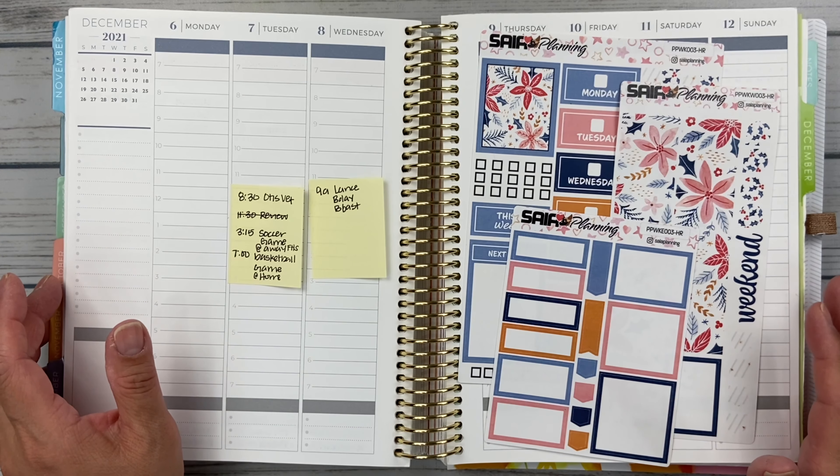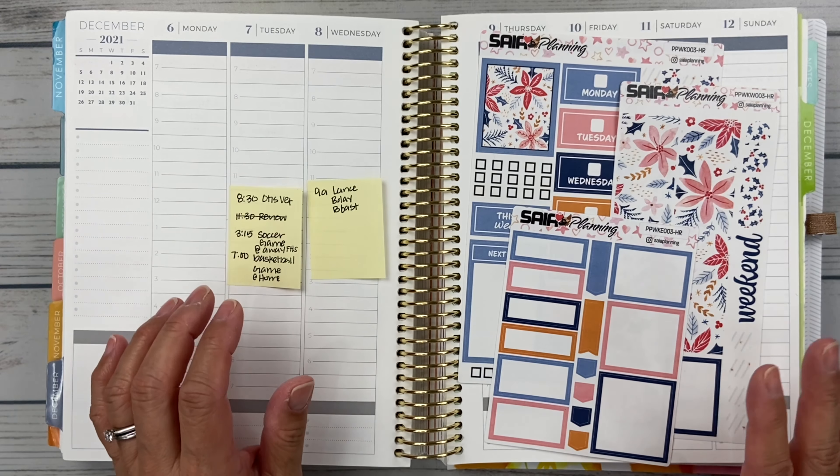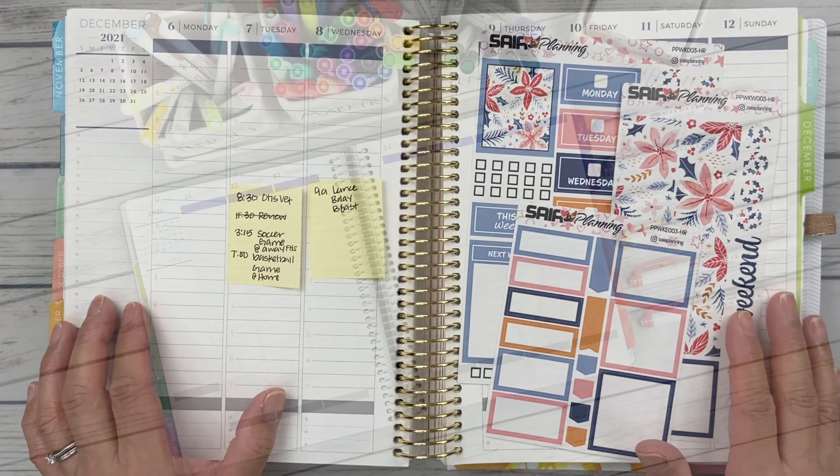Hello friends, it's Christy. Welcome to Bitly Dately Has Plans. In today's video, we are planning the week of December 6th through the 12th in my Plum Paper 7x9 hourly. So let's get started.